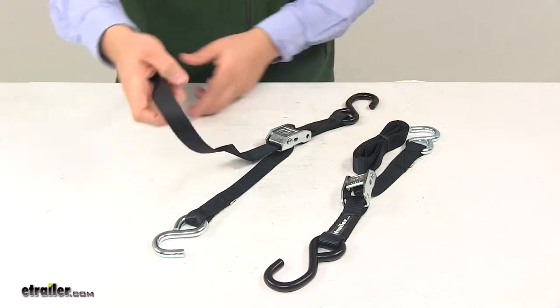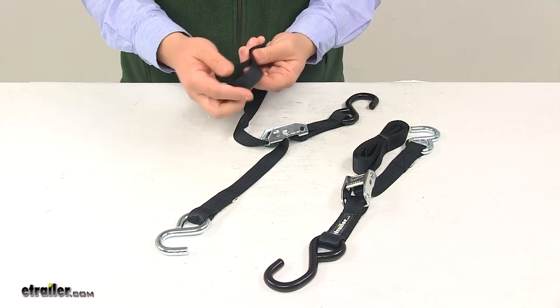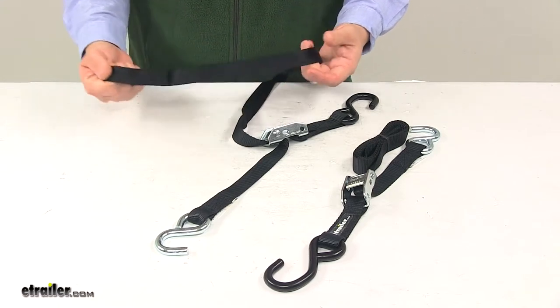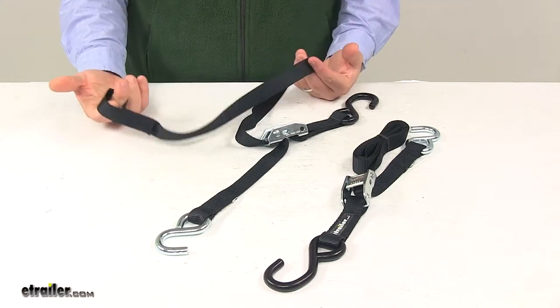Another neat thing about these straps is that on one end they do have a loop, so that way you can grab on that and easily have a grab point when you're taking out the slack and tightening your strap.